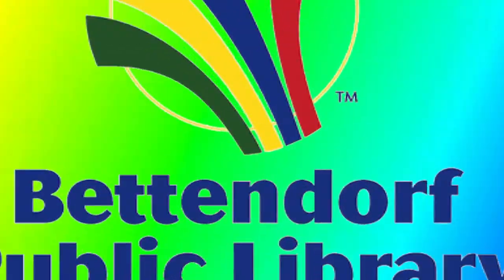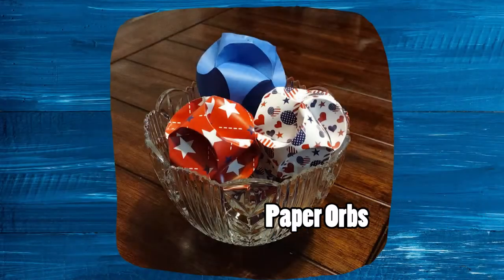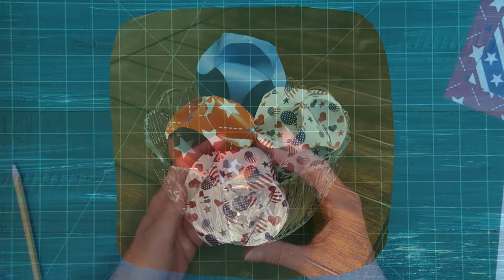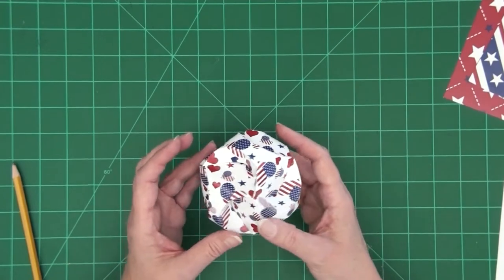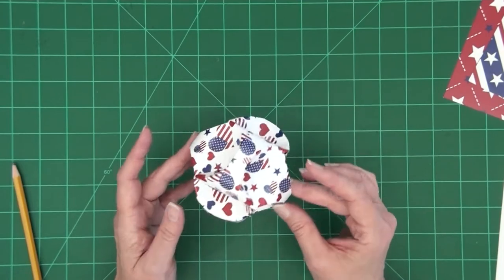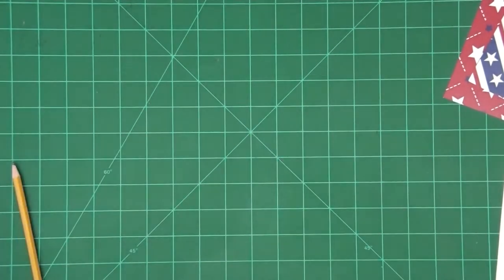Welcome to the Bettendorf Public Library's Take-Home Workshop. This time around we are going to be making these paper orbs. I really like this craft because it looks incredibly complicated and it is really not. It also is extremely customizable — you can make them different sizes and obviously different colors just depending on what paper you use, so you can adapt it to any holiday or any event.